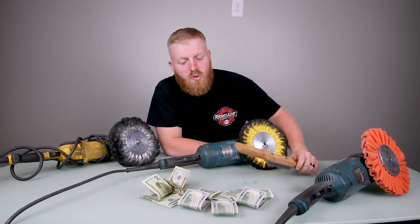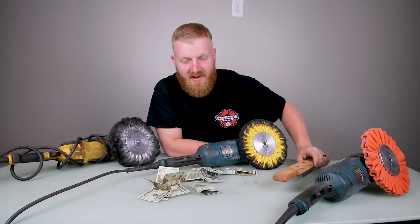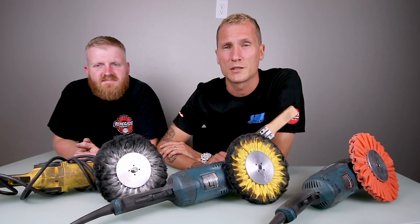Contrary to popular belief, rakes don't work well on cash. I hope you guys enjoyed the do's and don'ts of rake usage. Follow me at metal_polisher_3826 and me at Kenan_hub. You can also see more of our how-to videos at youtube.com/EvanStagerMetalPolishing. Thank you and I appreciate you guys watching.